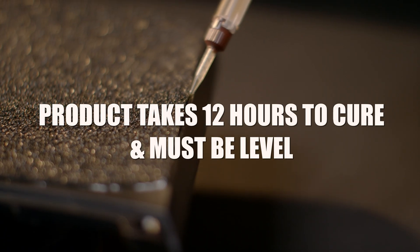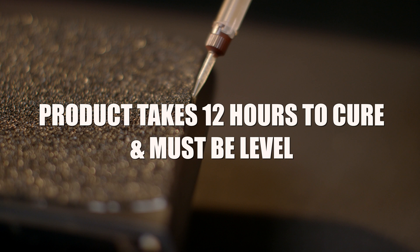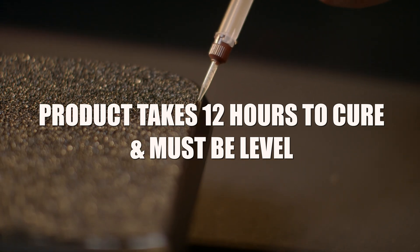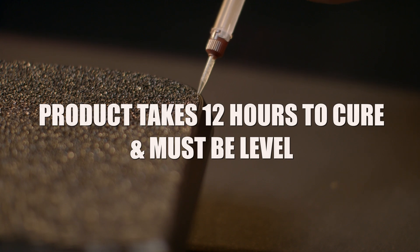After application it must cure flat to prevent runoff and pooling. So if you are installing this while your footpad is on your board, prop it up so it remains level and flat.